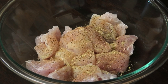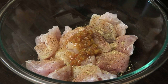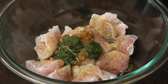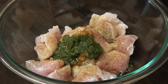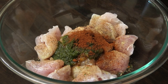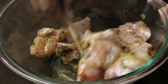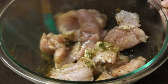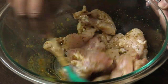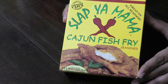Next we're gonna add some Trini flavors — I'm going in with some lime pepper sauce, my homemade lime pepper sauce, which is going to cut any gaminess that the meat would have. Then we go in with some green seasoning — we must have our green seasoning when we make anything fried. I'm also adding some paprika. Yes, the Cajun seasoning has some paprika, but I want additional paprika in there. Mix everything together and allow it to marinate for about half an hour minimum.